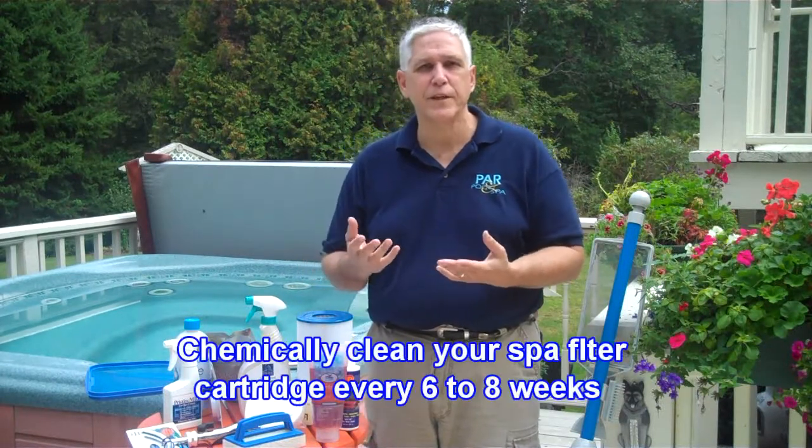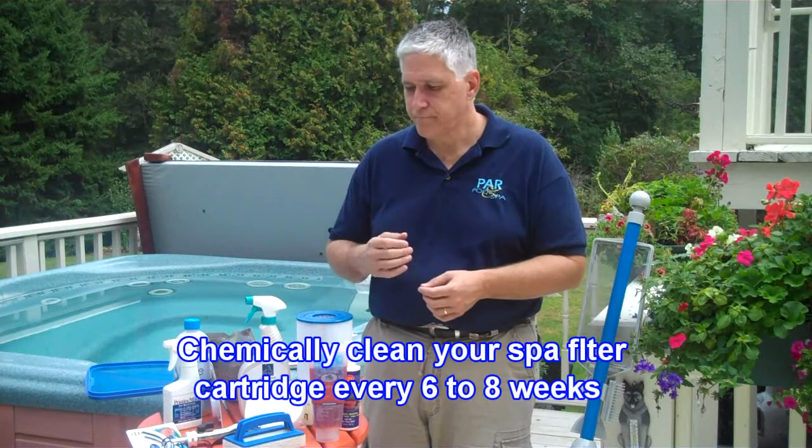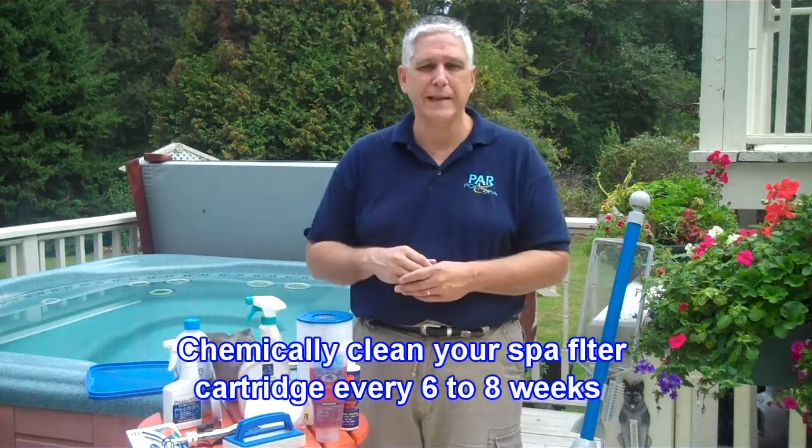Remember to clean your filter — we talked about that in the filtration video. Make sure that you not only rinse the spa cartridge filter, but also chemically clean it about every six to eight weeks. Use a filter flosser to make cleaning easier.